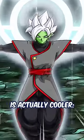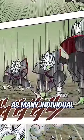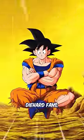Infinite Zamasu is actually cooler. In the Dragon Ball Super Anime, Infinite Zamasu was portrayed as a variety of faces in the sky. While in the manga, it was represented as many individual fused Zamasus showing up — definitely a throwback for Naruto diehard fans.